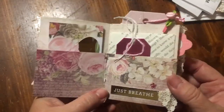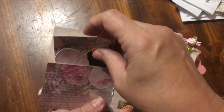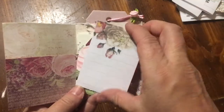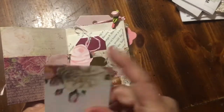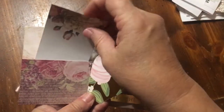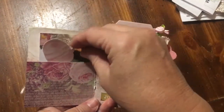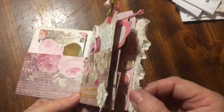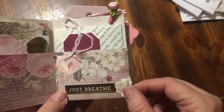You open it up, and this one I've done pockets. In the first pocket, we have another one of those hearts, and we have a piece of Heidi Swap paper from her journal line, and it matched, so I put it there. We have 'Just Breathe,' and I added the two pieces of lace. After I put this on, these were the two pieces that I cut off, and I added them there.